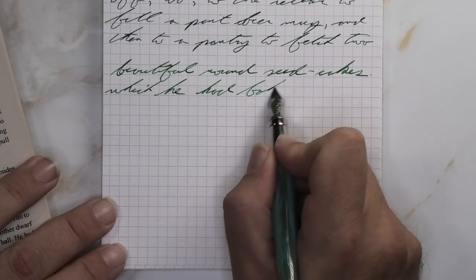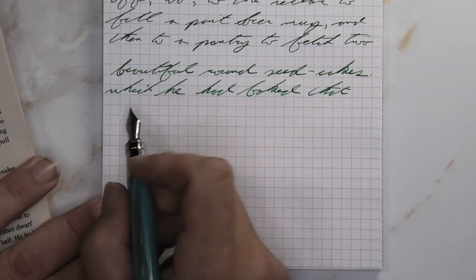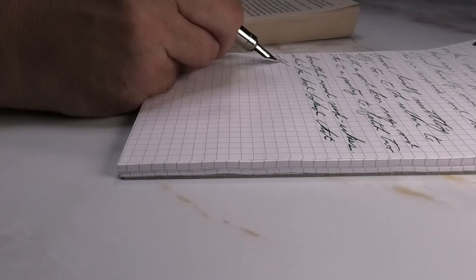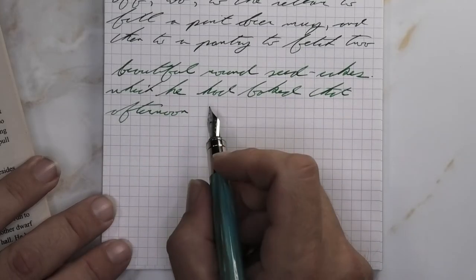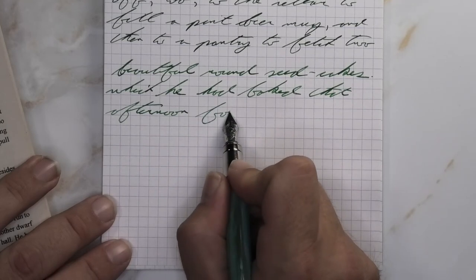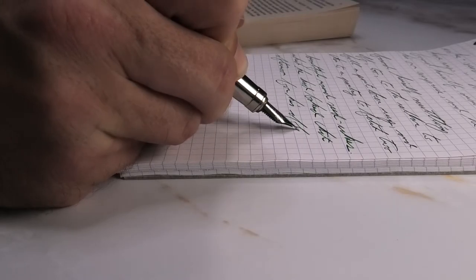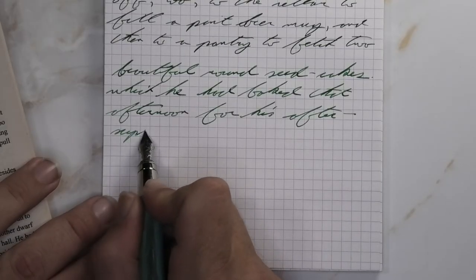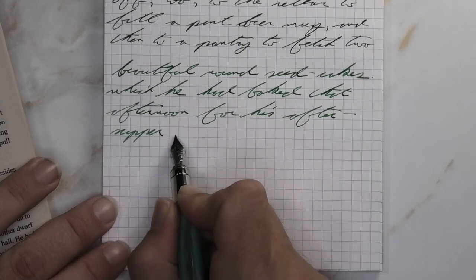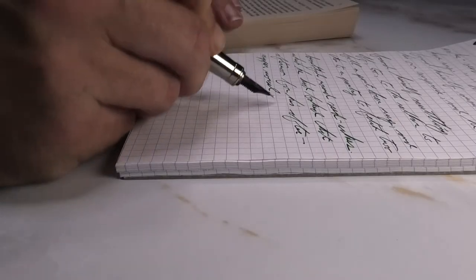Looking at the medium nib, we get the same tone that we had on the Clairefontaine, still quite a bit lighter than we had with the wet fine on this paper. It's not feathering, not spreading. It shades just a little bit less frequently than it did on the Clairefontaine, though it is still shading very well. Same comment — I would prefer more shading from my greens, but I think the tone here is looking fantastic.